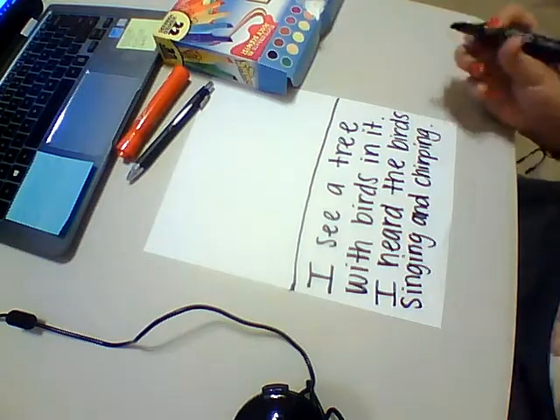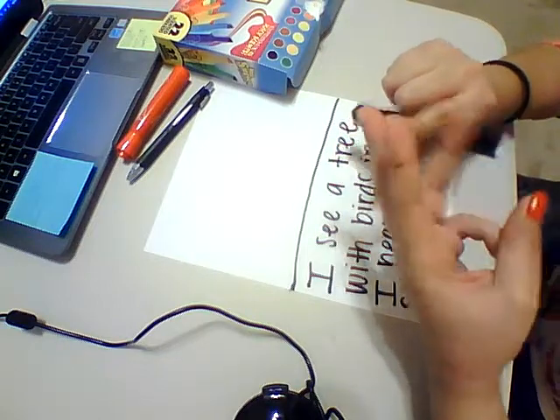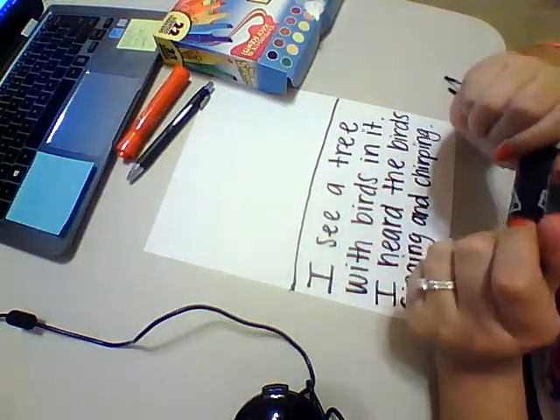So you're going to write about what you see, what you heard, what it made you think about — all of these things. Get your brain thinking, okay?